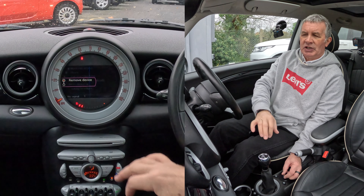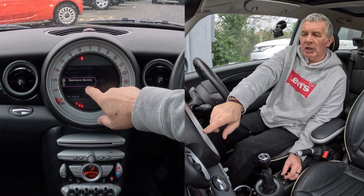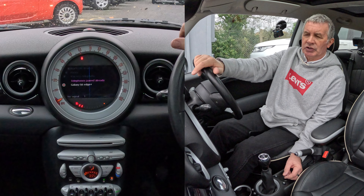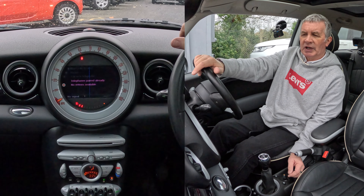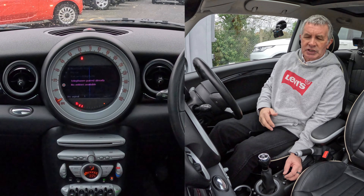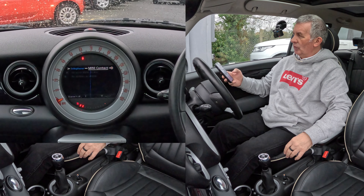I can remove the device. I'll do this one as well — remove device on there too. You just highlight it then click on it, and those are the telephones gone. That's it, all done.